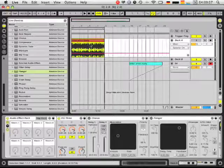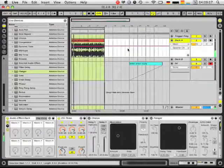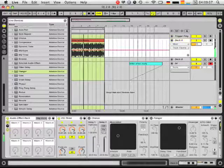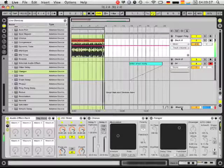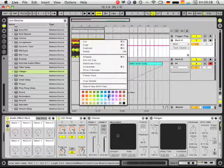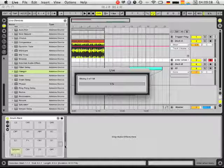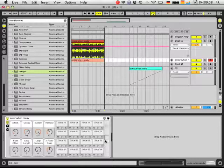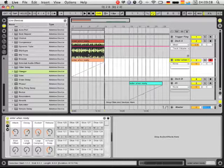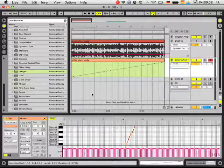I have added this sample here to the arrangement view, which you can listen to now. I just used the new 'slice to new MIDI track' function here at 1/16th note. When I do this, you see this drum rack is set up, and all the slices are filled into a new separate drum rack position. I have 128 slices now, and when I zoom in and go to the MIDI notes here, I can play back each slice.